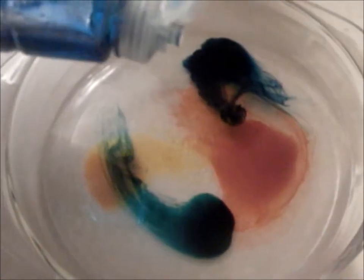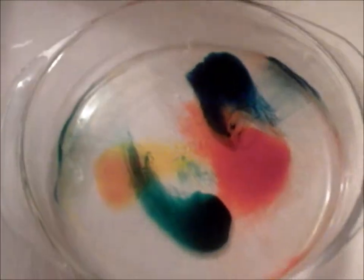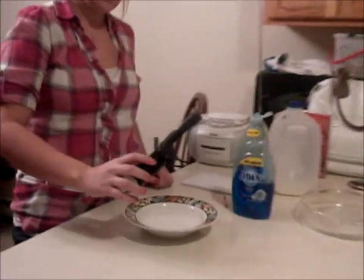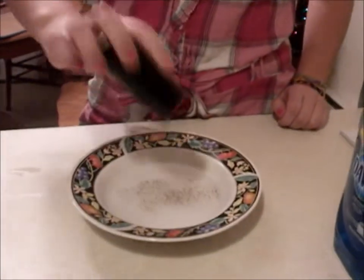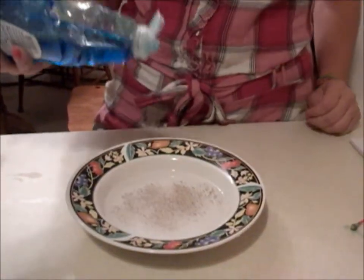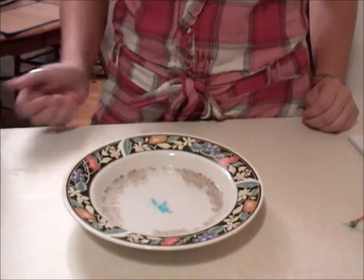Our next idea was to try this with water and see if it would still work. We're going to take the dish soap and put it in with the water and the food coloring. The difference between the milk and the water is that the milk is more dense, so it keeps the food coloring from spreading before the dish soap is added. It doesn't matter what you use to make the reaction visible — we used food coloring before, and now we're going to use pepper. We're going to sprinkle some pepper into the water and then drop some soap in it.